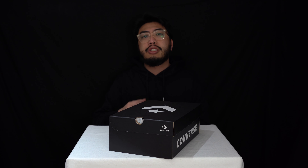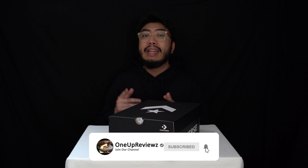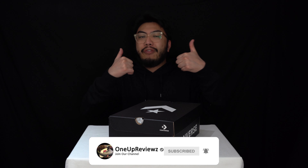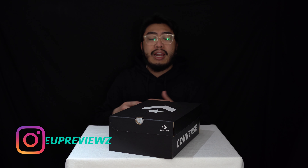Before we get into the review, if you're new to our channel, remember to hit that subscribe button and hit that notification bell so you never miss any of our latest reviews. Slide that thumbs up — we want to see those likes, it helps us with the algorithm. Drop something in the comment section below. We try our best to reply to every single comment, and I just want to take this opportunity to thank our subscribers new and old. Without you guys we can't do this, so thank you.